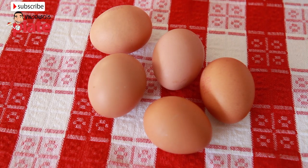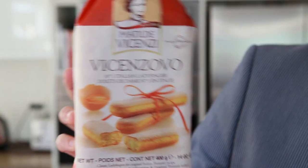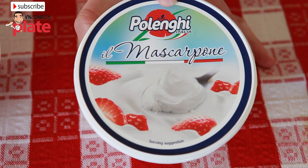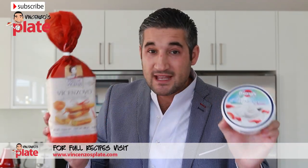We need five extra-large eggs, one packet of Savoyardi biscuits — this is a packet of 400 grams. Make sure you get this brand; I've been using this brand all my life. 500 grams of mascarpone cheese — make sure you get this brand to make the best tiramisu. You can only find those brands at a delicatessen; if you can't find it, just ask for the best product they have.